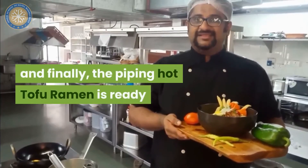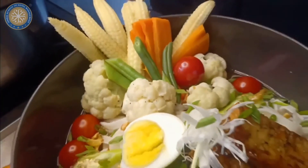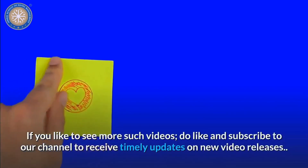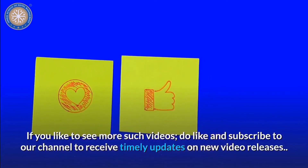And finally the piping hot tofu ramen is ready. If you like to see more such videos, do like and subscribe to our channel to receive timely updates on new video releases.